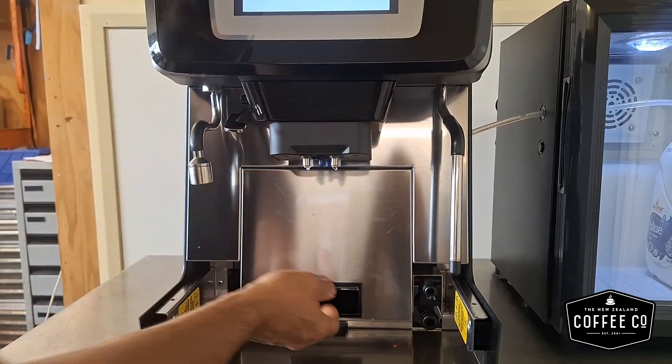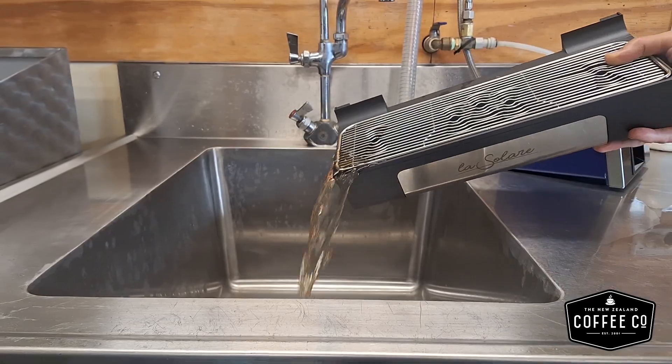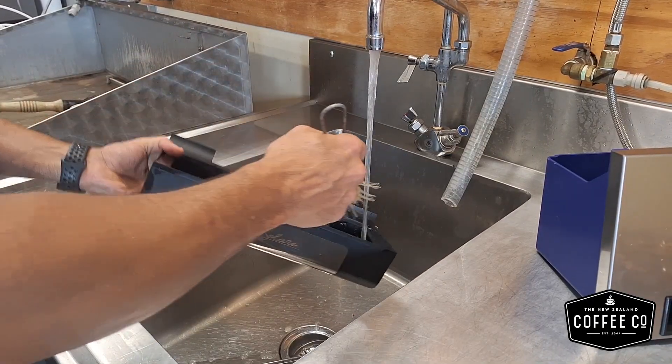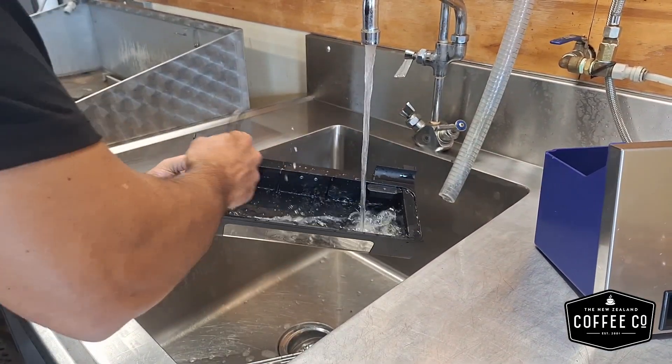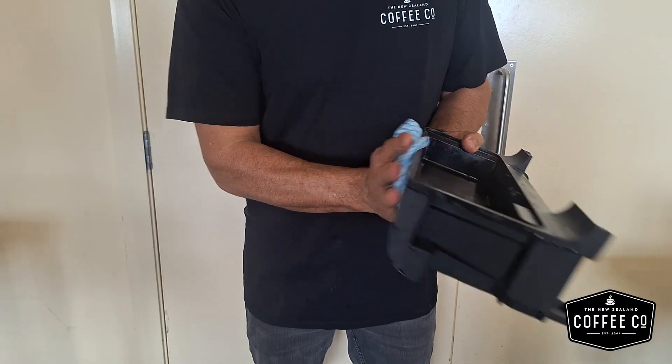Remove the liquid waste tray followed by the solid waste tray. Empty all waste appropriately. If your machine is plumbed, the liquid waste tray should already be emptied. Wash and dry the waste trays and reinsert them as shown.